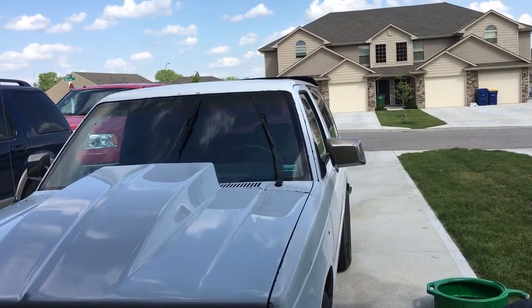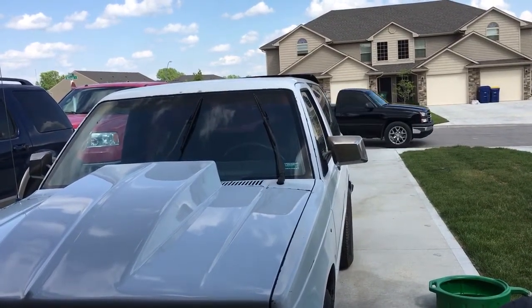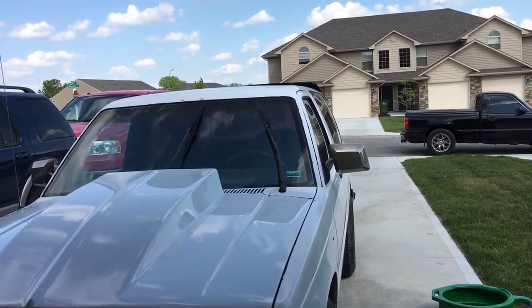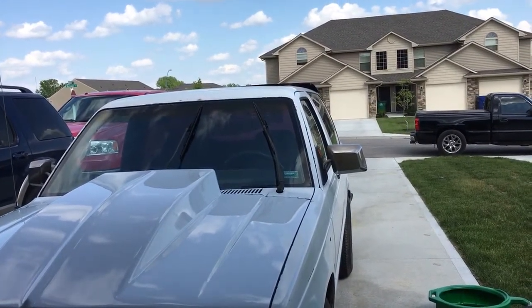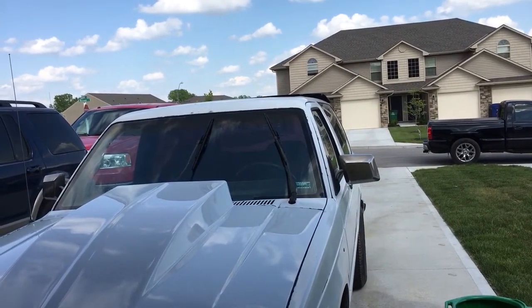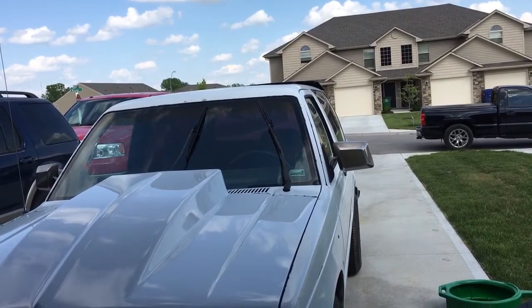When I first test drove it, I drove it literally just down the street and back, and I thought, gosh, this thing's really quiet and is really shifting smooth. I was really happy with it.